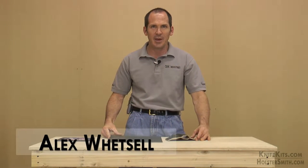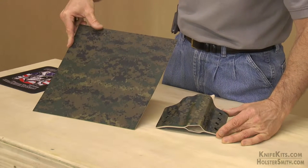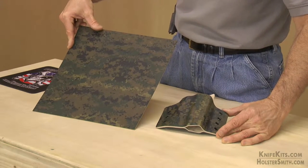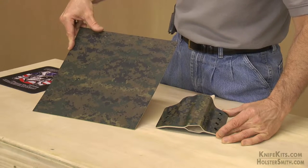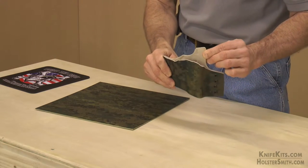Hey guys, Alex here with CKK Industries. Welcome back. Take a look at our new Forrest DigiCamo. This is part of our infused print line, done on Kydex sheet — Desert TAM to be exact.